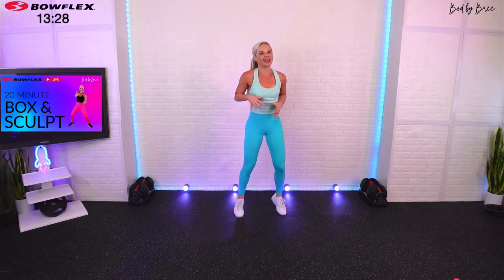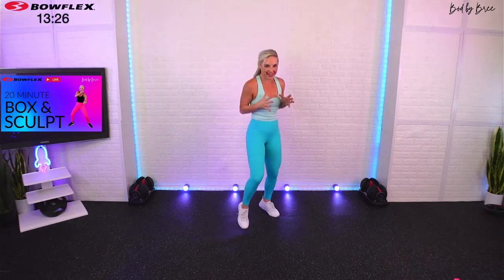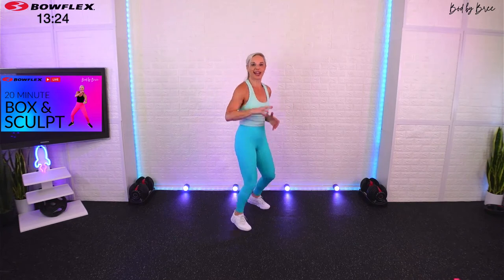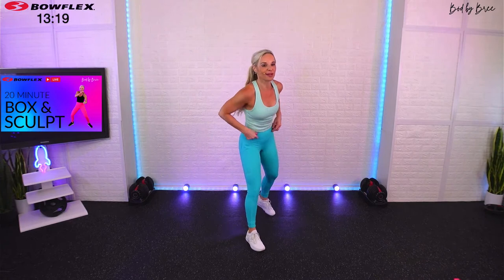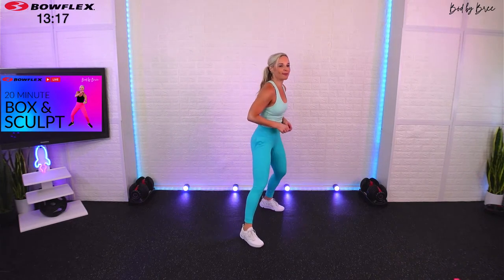Go ahead and boxer shuffle — you're going to stay on your toes because you've got to be ready. We're going to go to that other side, second lead side. Another minute on the clock, then we're going to do some major muscle group strength moves coming up next.